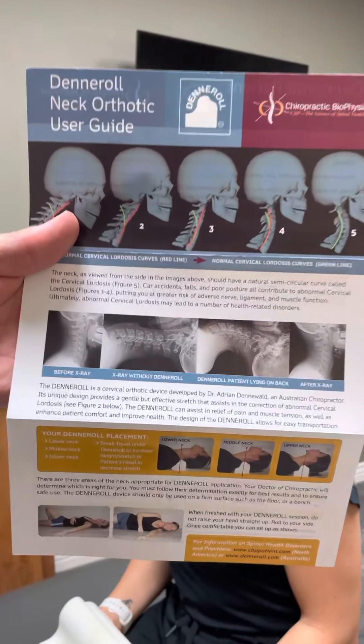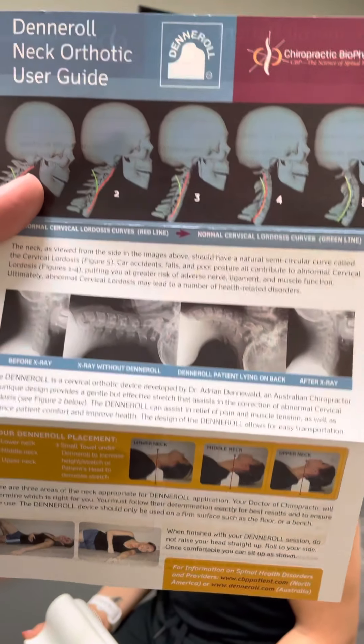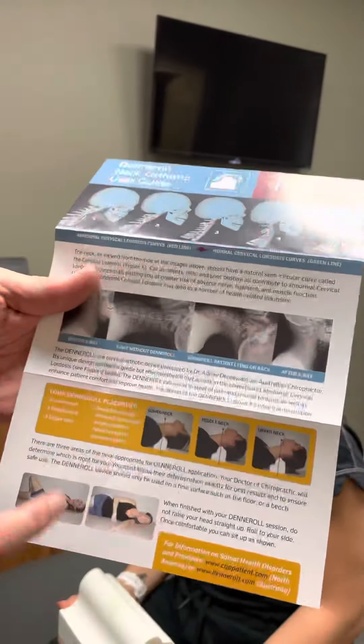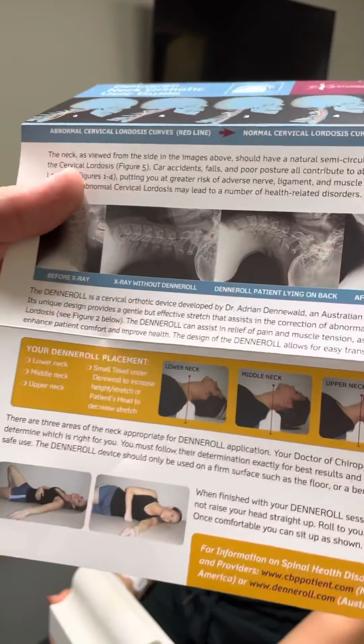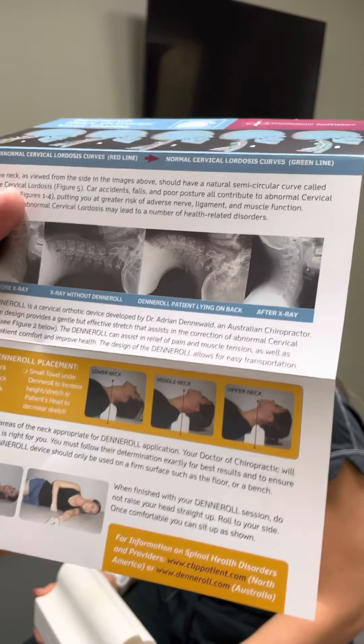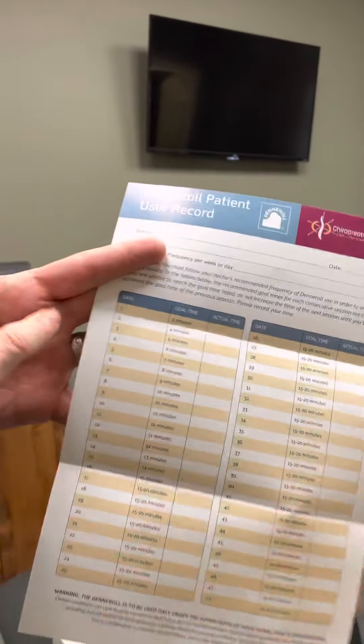So as you can see on your Denneroll, you've got the logo on the back. Yours should be gray, but then on the front it says your shoulders go on this side. So when you set this up, what's going to happen is you are simply going to lie down with that against your shoulders, and I'm going to show you how to get yourself in the right position.